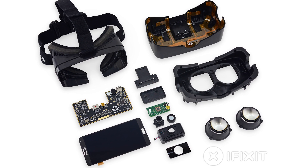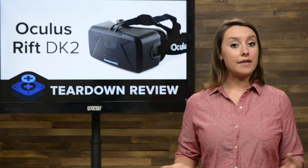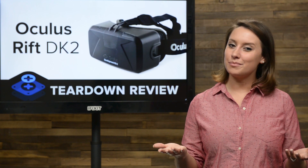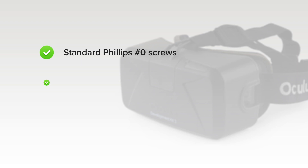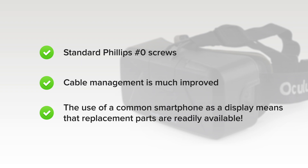We've come to the end of our teardown, which means it's time to talk repairability. At iFixit, it's our mission to teach people how to repair everything, so we give every gadget we tear down a repairability score between 1 and 10 — 10 being the easiest to repair, and 1 being the most difficult. The Oculus Rift Dev Kit 2 got a 9 out of 10, and here's why. Standard Phillips Zero screws are used in both the headset and positional tracker, making it a cinch to open them. Cable management is much improved from the original development kit, and the elimination of the control box makes for a simple, more streamlined device. The use of a common smartphone as a display means replacement parts are readily available. Keep in mind this is a preliminary score, given that the Rift is essentially a beta product.